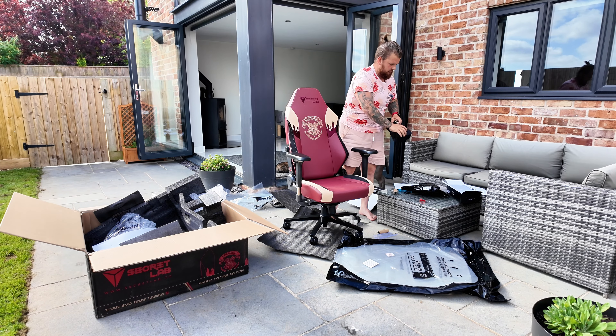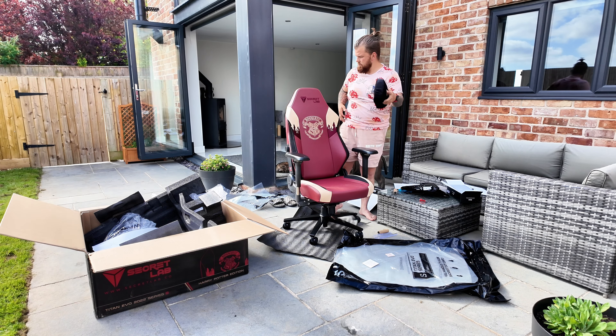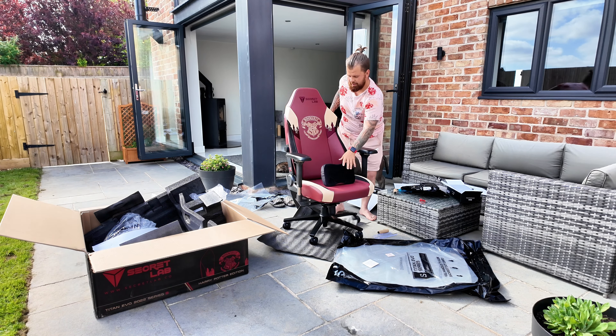What's going on YouTube, you're locked into Snidey Vision. Today I have got something incredible to show you. I just came in from work and I ordered this months ago and forgot about it.